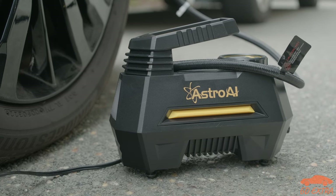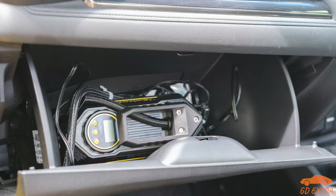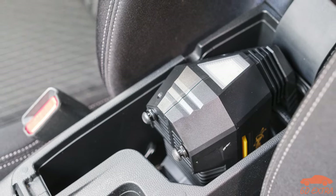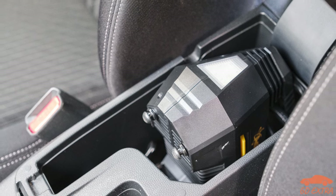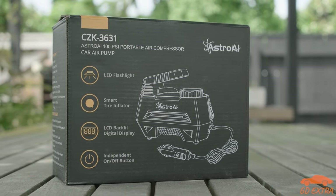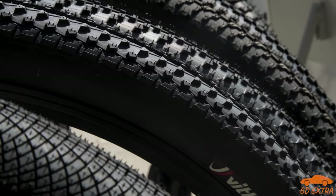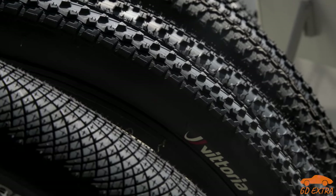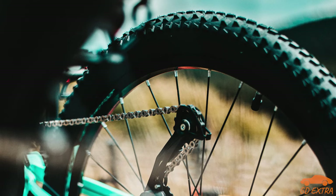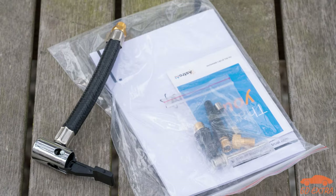One thing we did like about the Astro AI was its size. It can fit in the glove box of all of the cars we tested it on, and it could even squeeze into the centre console storage compartment on some vehicles. We did try the Astro AI with some other more demanding tasks, like trying to seat a tubeless tyre on a bike, but this didn't go well. This isn't really a negative though, as we didn't expect this to work as you need quite a big burst of air. However, pumping up bike tyres and other inflatables does work perfectly fine, as long as you have the right connection.